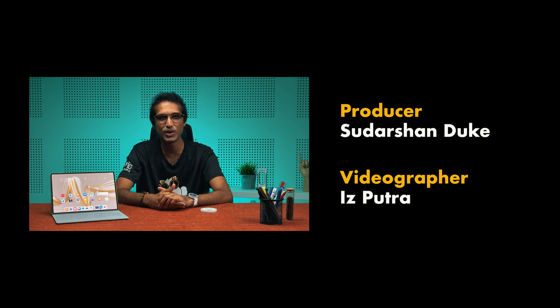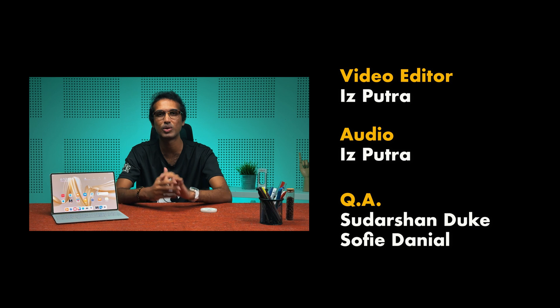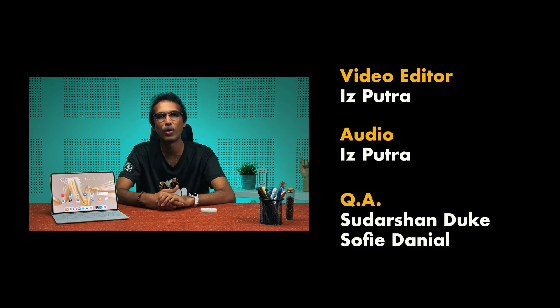You can find more information on the Huawei MatePad Pro 12.2 inch via the link in the description. Give the video a like if you enjoyed it, and consider subscribing to the YouTube channel. You can also follow on Facebook, Instagram, TikTok, and X for the latest news. Thanks for watching!